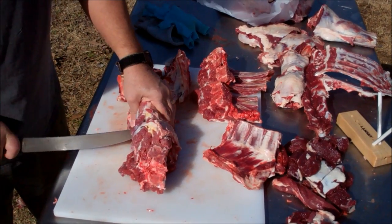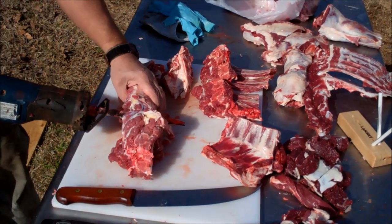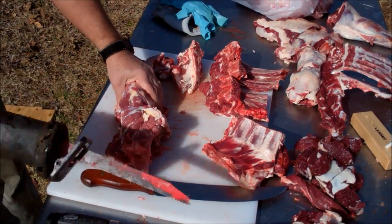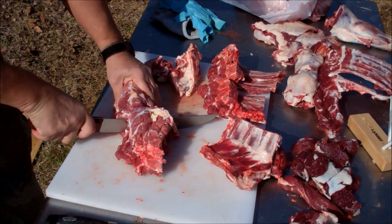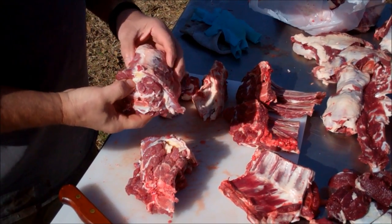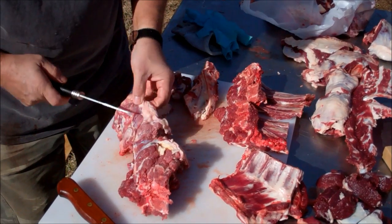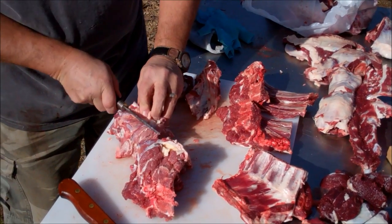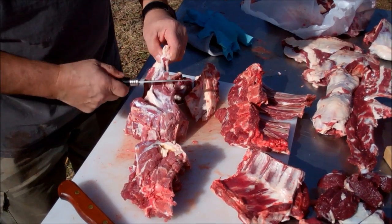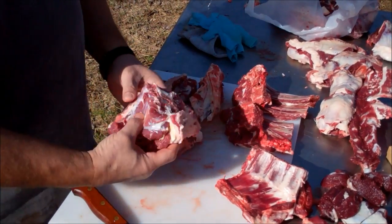I'm probably going to slow cook this neck — as you can tell, I'm a big believer in the slow cooker. That will be a chunk of meat. We will bag that up. Probably take that big vein out, or whatever that is right there. Don't think that's a spinal cord — it's way above the vertebrae. Take that out and throw it in the slow cooker — that will make a nice meal.